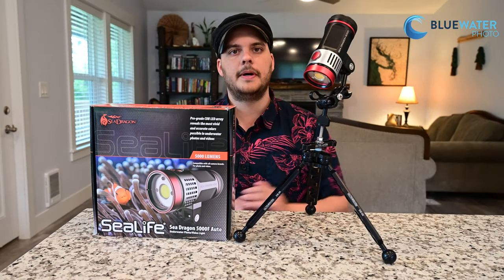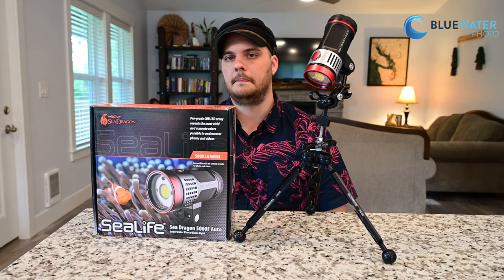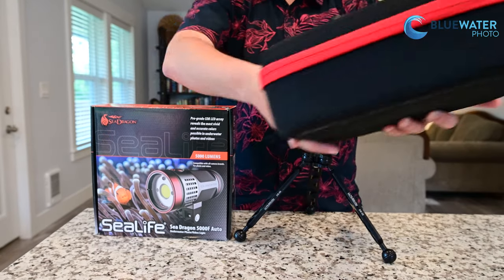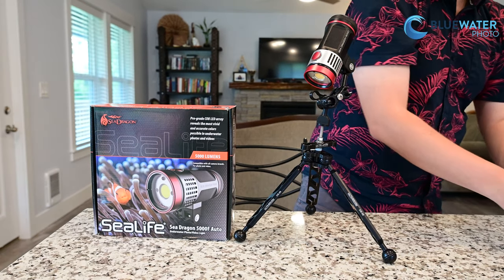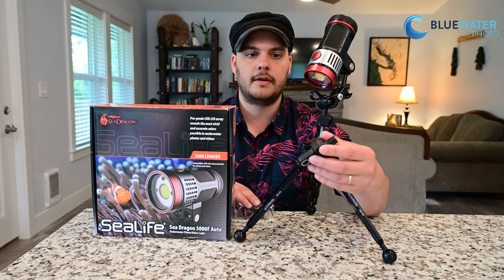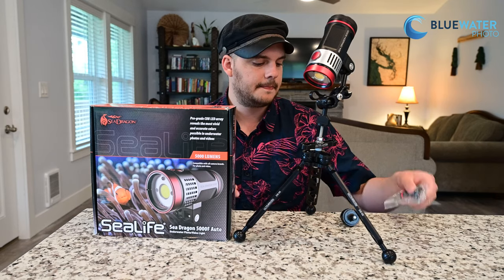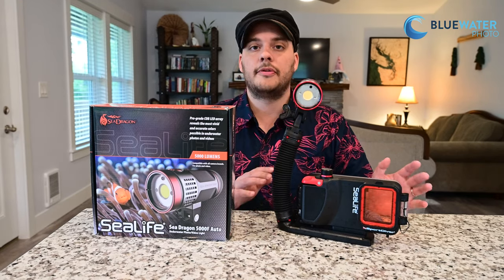To turn off the light, you hold the button and it turns off. There is also an SOS mode if you are in trouble and need to activate that. The light comes displayed on our ultralight video light tripod here, but it does come with a carry case for travel and a mount for SeaLife's flex trays. So if you are a smartphone shooter, compact shooter, or shooting the RM4K, we highly recommend pairing this light with those systems using the flex tray. It also comes with a ball mount for standard mounting situations.